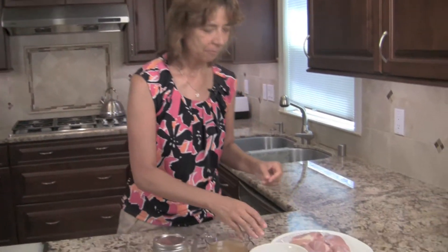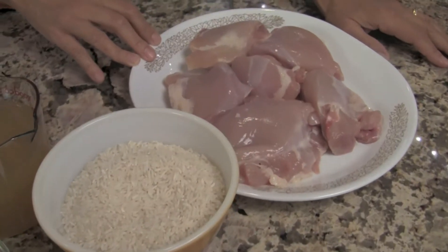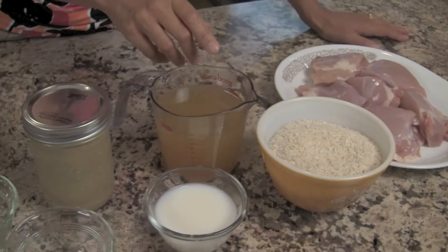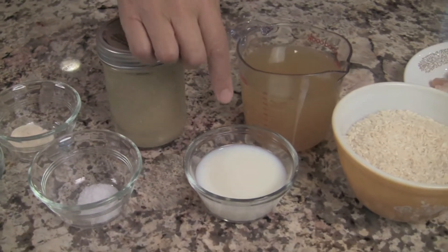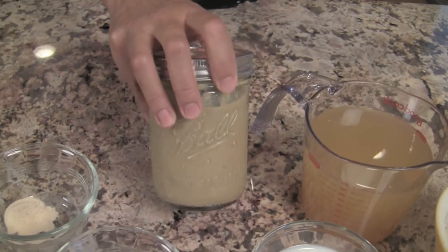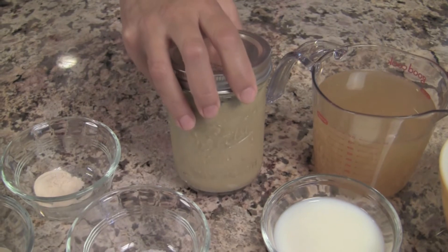So let's go over our ingredients so we can get started with our recipe. I've got here six chicken thighs — these are boneless and skinless, but you could certainly use chicken breast or any cut that you like. We'll need some long grain white rice. I have low sodium chicken broth — you can use the regular full sodium if you like. I've got a little bit of milk, and this jar here is my homemade cream of mushroom soup. I'll leave a link in the description below so you can make that.